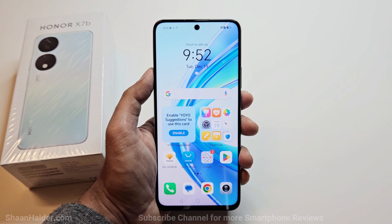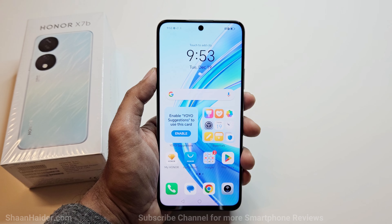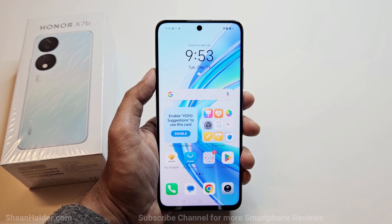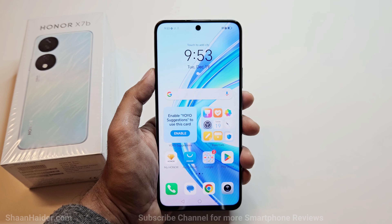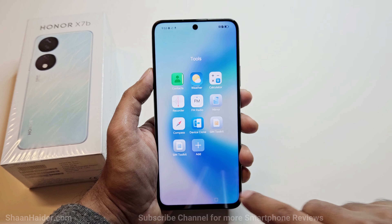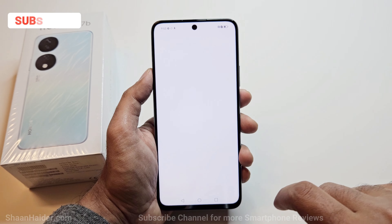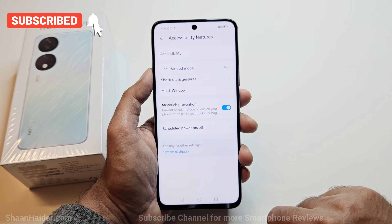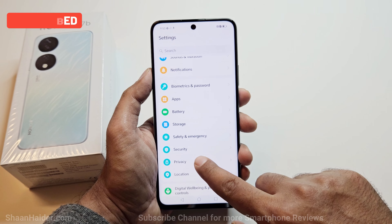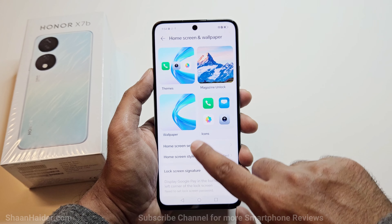For hardware, it runs a Snapdragon 680 processor with 8 GB RAM, 256 GB storage, Bluetooth 5.0, NFC, and it's a 4G device. On the software side, it runs Android 13 with Magic OS 7.2 on top. Magic OS is quite feature-rich with lots of options, settings, and tools to improve productivity. We'll cover them in detail in future videos, but there are plenty of customization options available on the Honor X7B.